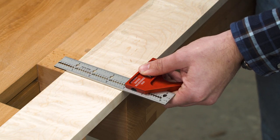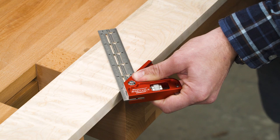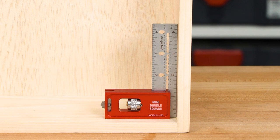The Mini Combination Square gives you a square and a miter square in the same tool. The Double Square is square on both sides and a bit more compact than the combination square.